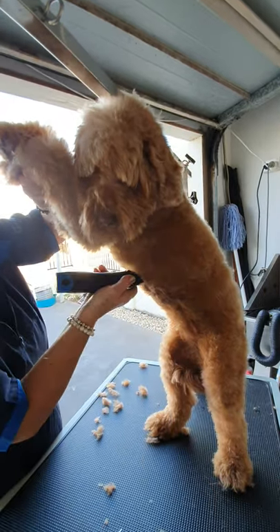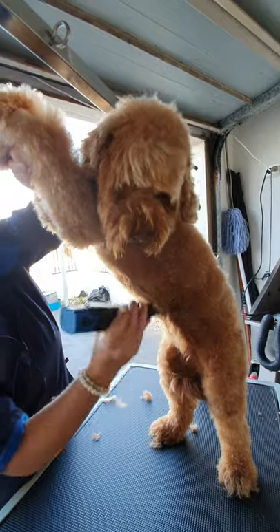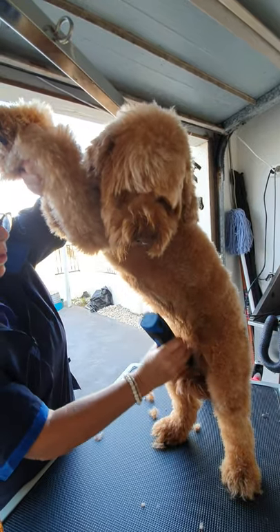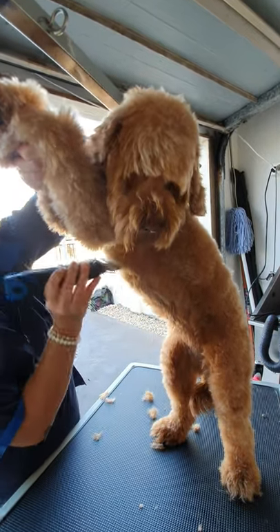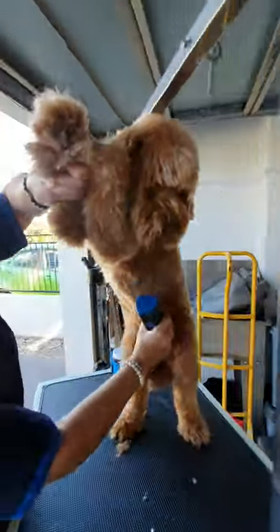Especially if they're going to the beach. If I was going to the beach all the time with my dogs, I would probably do a number three all over — legs, body, everything with the 3F.